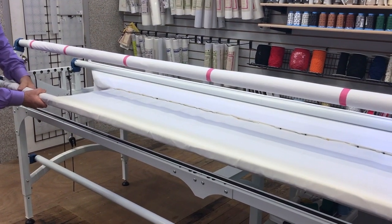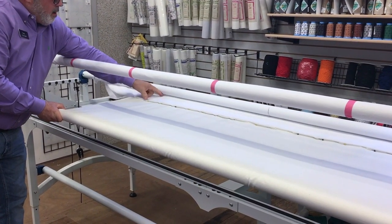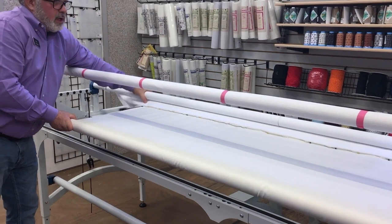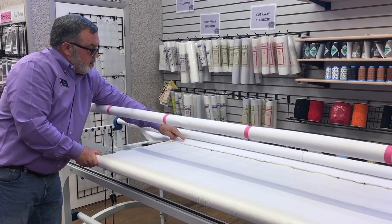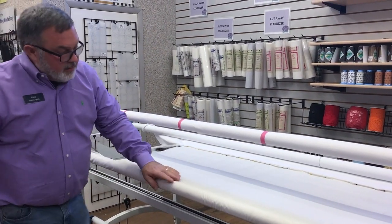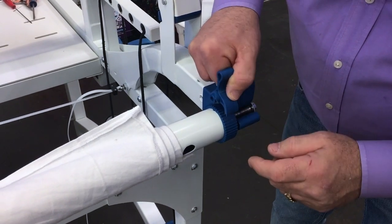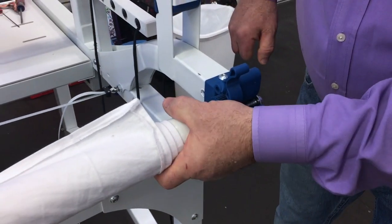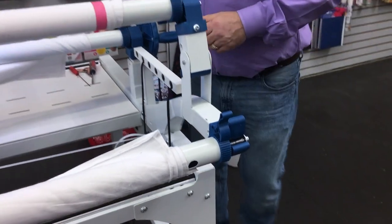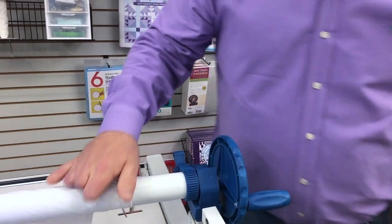Stop rolling where the quilt backing and the take-up bar still have a little room — you don't want to quilt into your leader, but you do need to be able to see where the edge of your quilt back is. Lock the backing bar by flipping the locks down so they contact the gears, then lock the take-up bar the same way. When tightening, if you see the bar bend, you've gone too tight — tighten only until the bar does not bend at all.